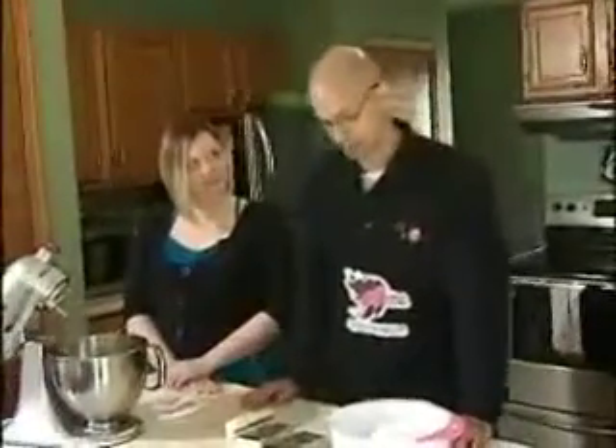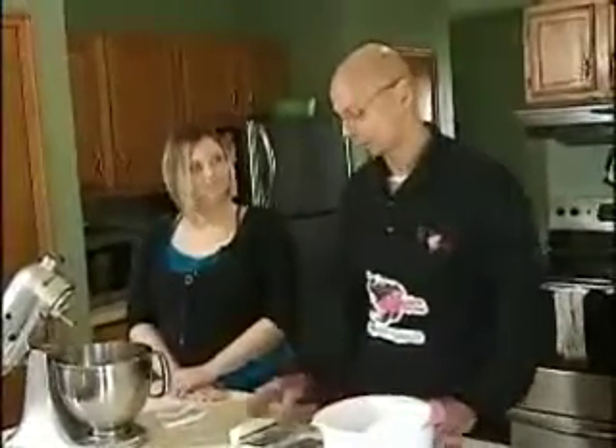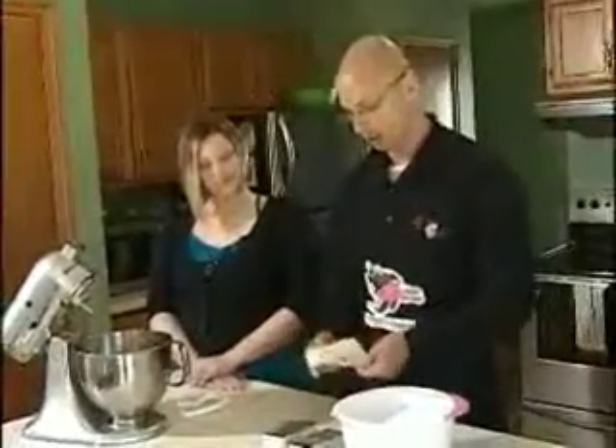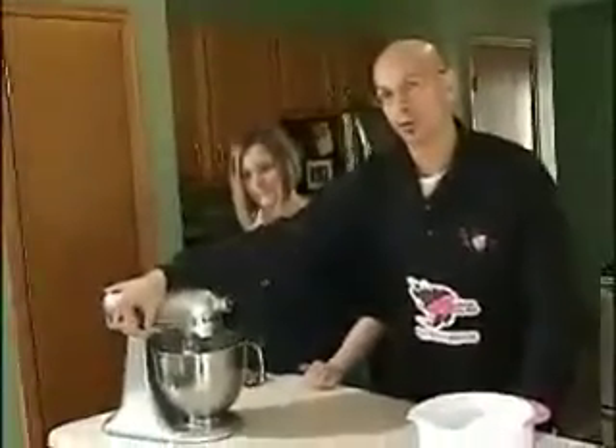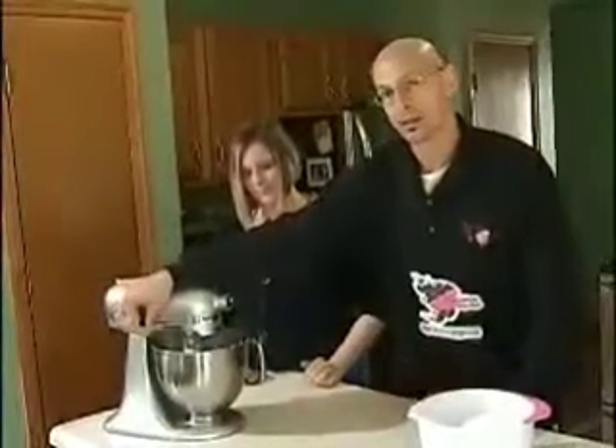Now we're going to make the cream cheese frosting to put on top of our purple cupcakes. The recipe is fairly simple. We're going to start with two packages of cream cheese and one stick of butter. If you like, you can add one teaspoon of clear vanilla for flavoring. It requires two pounds of powdered sugar. We just start by creaming the butter and the cream cheese together in the mixer on a low speed for two to three minutes until the mixture is nice and combined.